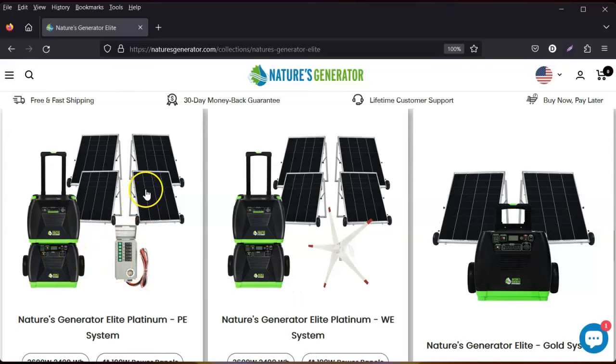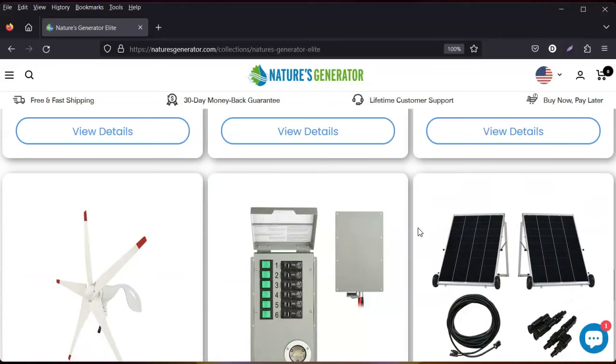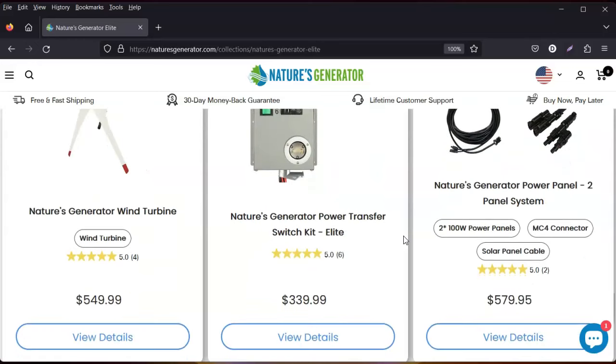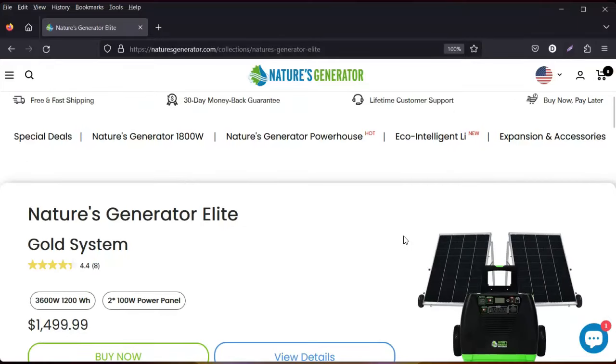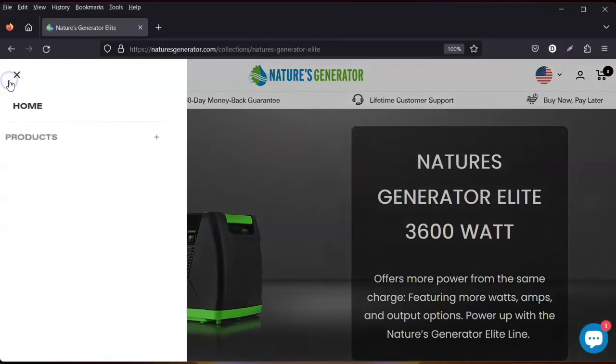These are the different bundles: generator, power pod, solar panels, transfer box. Their pricing is reasonable. They do use lead-acid batteries, but I'll save the best for last. They have many options for people who want to be off-grid or power their house in an emergency. I think this company is really hitting the nail on the head, and I say that because I'm so excited that they have now offered something new.